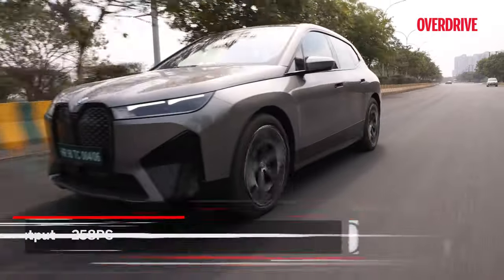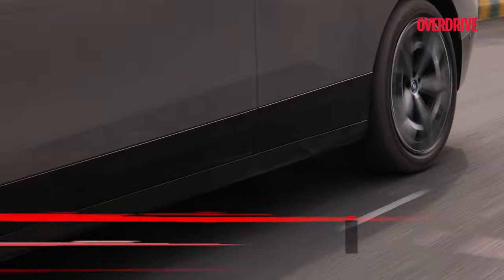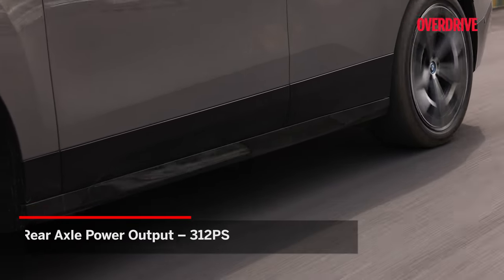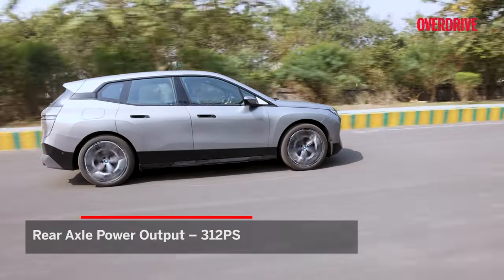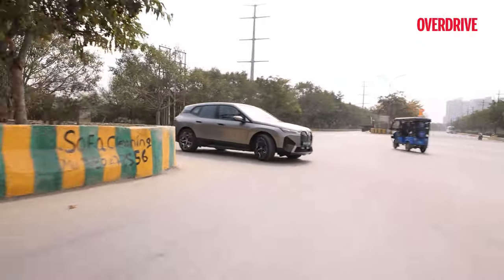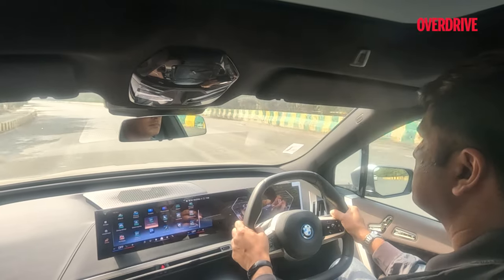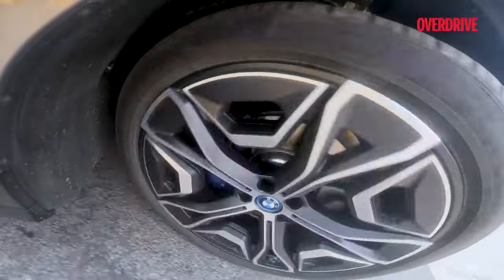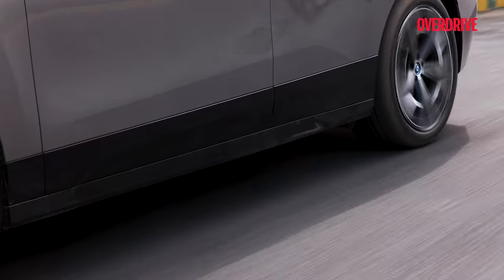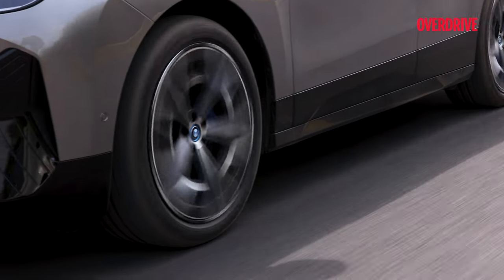The xDrive50's front axle gets a power output of 258 PS and 312 PS for the rear axle. With the help of this, the car pulls like a sports car, making you forget the weight and bulk of the car unless there is a fast turn. On bad roads, it behaves like a typical rugged SUV — it feels composed, planted, and thanks to the standard adaptive suspension, keeps you comfortable inside.